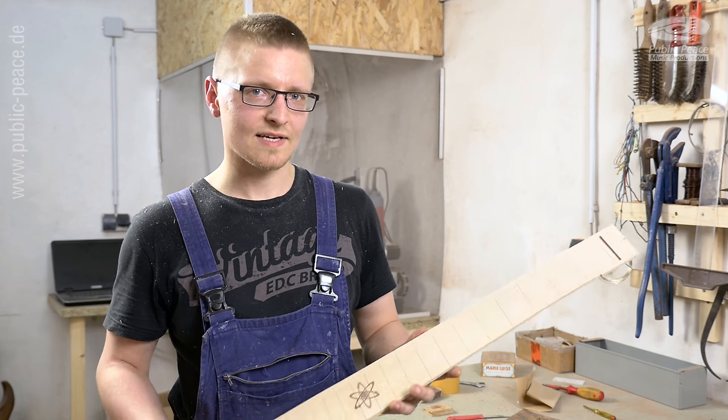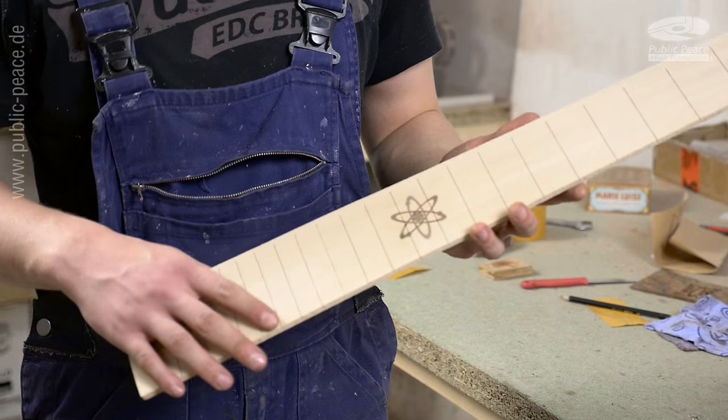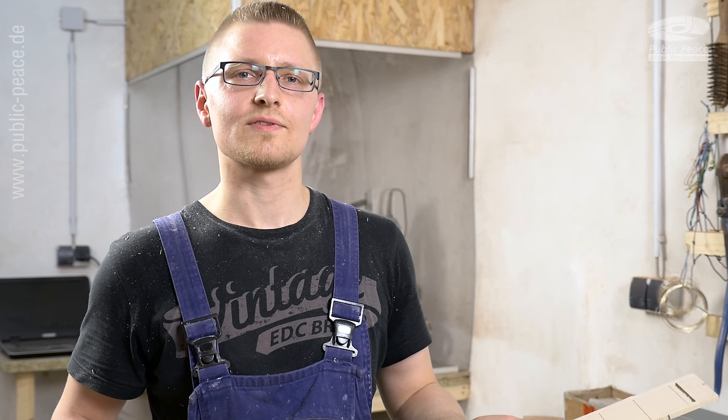The fretboard is ready. I have inlaid the inlay from YNOT — it fits pretty well, and it just needs some further machining to clean out the edges, and then it's ready to be applied on the neck of the instrument.